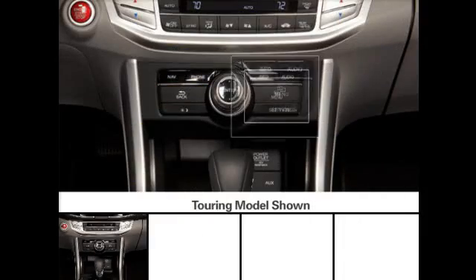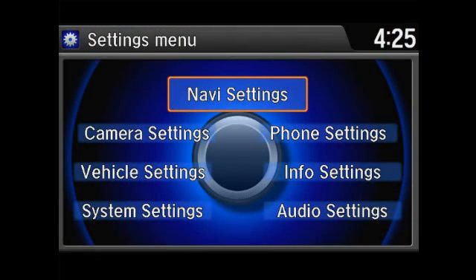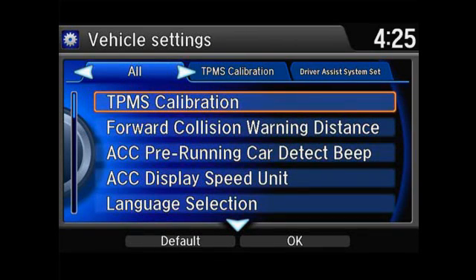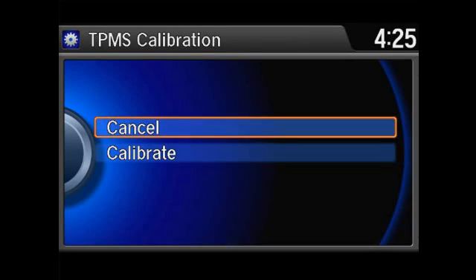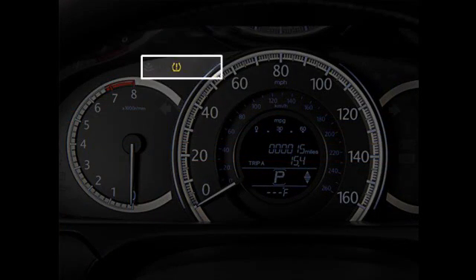On touring models, press the settings button. Next, select vehicle settings, and then select TPMS calibration. And finally, select calibrate. The low pressure indicator on the instrument panel will start to blink as calibration begins.